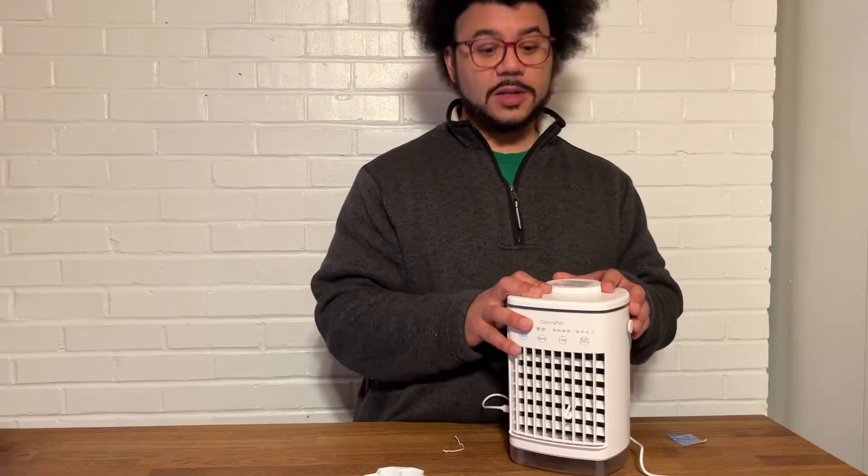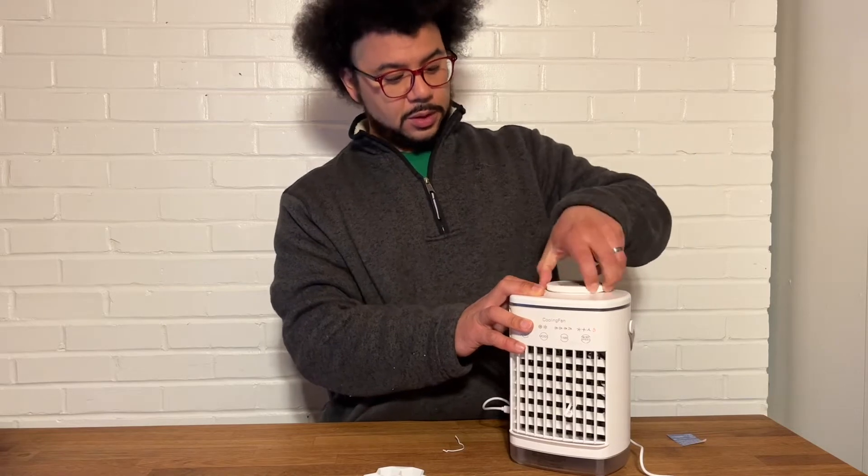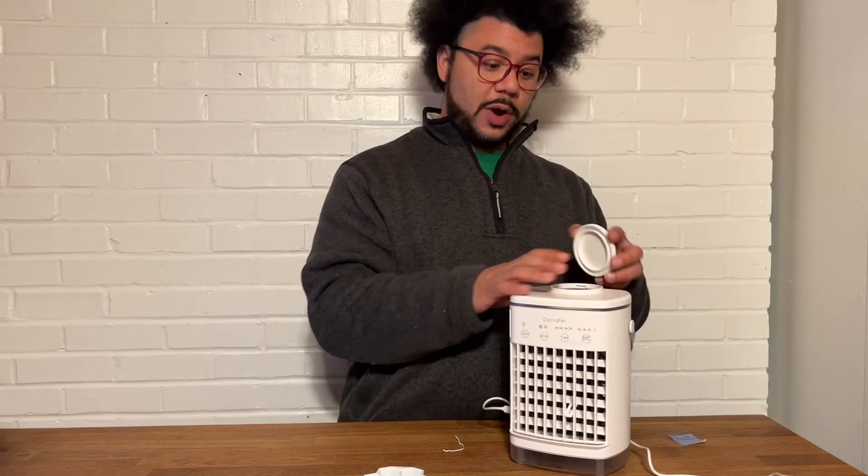So the water tank is on the top here — you just untwist it and pour the water or the ice cubes right inside of there.